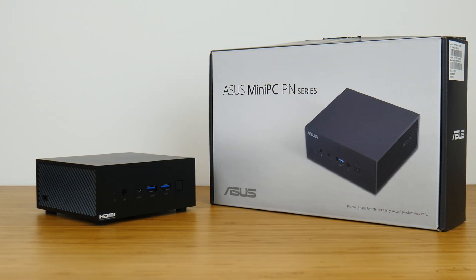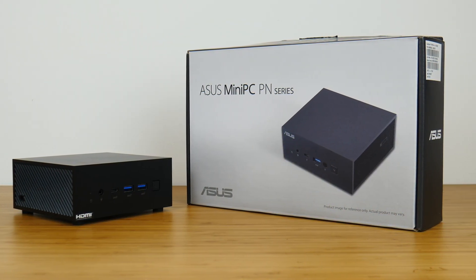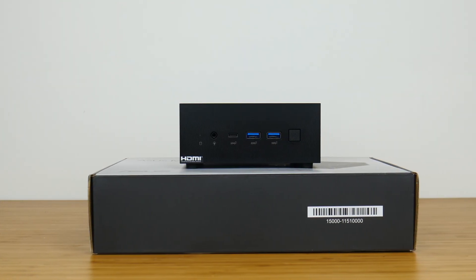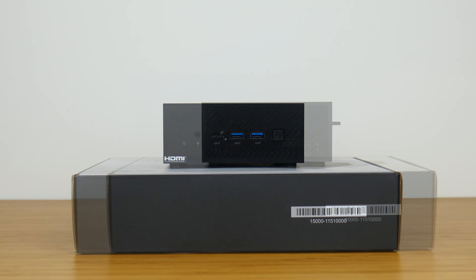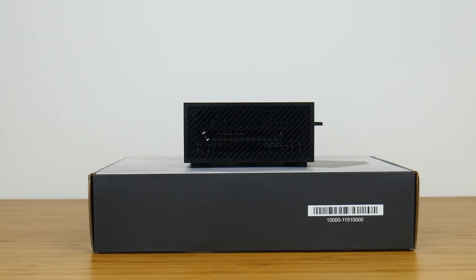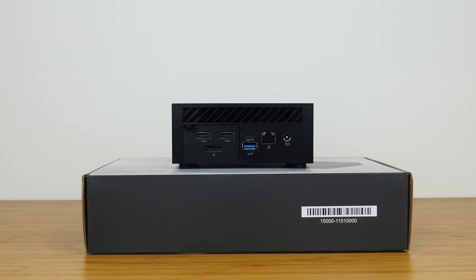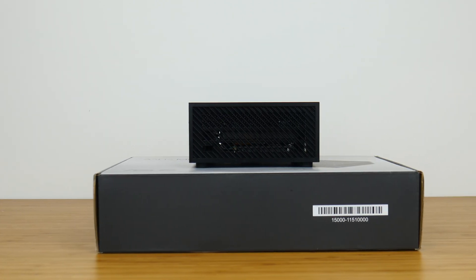On to the PN64 itself. It has a no-nonsense and functional appearance with a full plastic exterior in black. We get ventilation openings on three sides of the mini PC, with diagonal slats in glossy plastic for some added contrast.